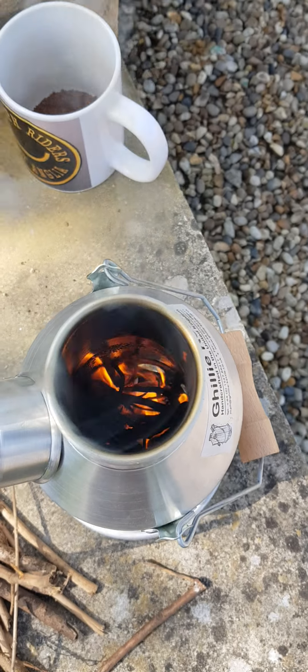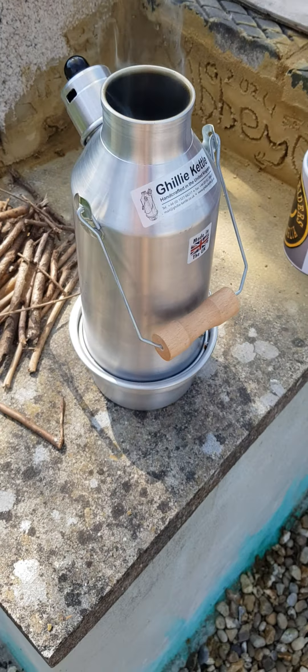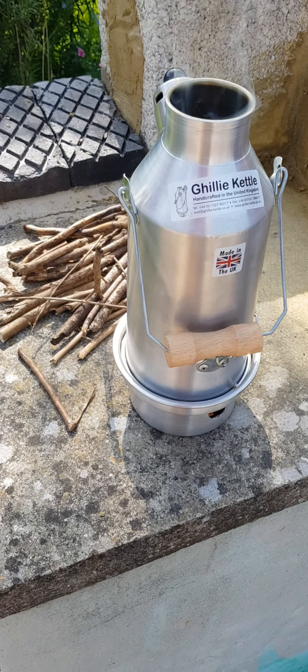When that whistles, it's ready — bar in the hole. It's like the rocket stove, just in a small tin can.